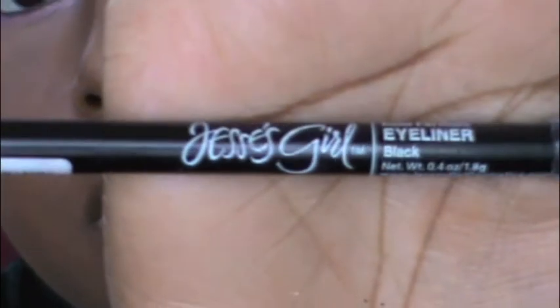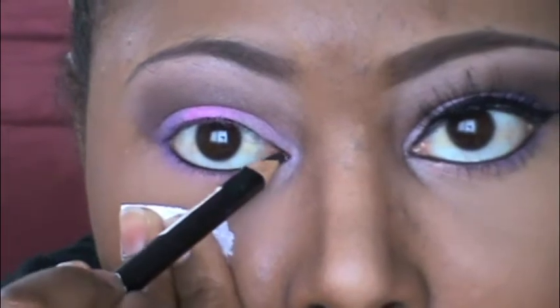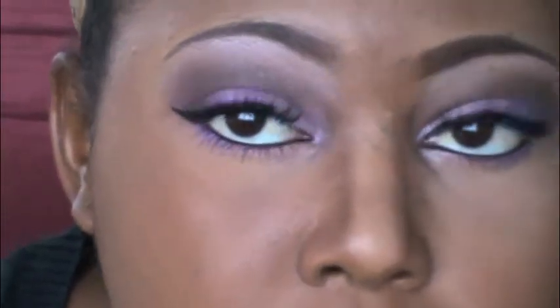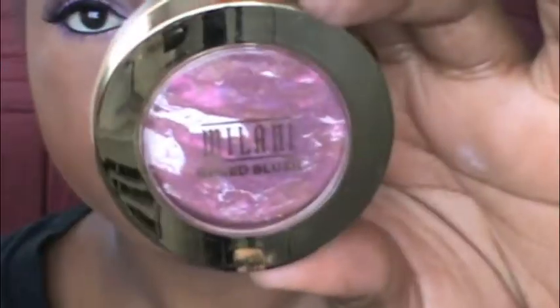Next, I'm using Jessie's Girl kohl eyeliner in black and I'm just lining my waterline with this, and I did a tight line with it as well. Using Rimmel London's Eye Magnifier as a mascara — I'm starting to love this mascara — and I added some lashes. I'm also using Maybelline's Eye Studio gel liner.